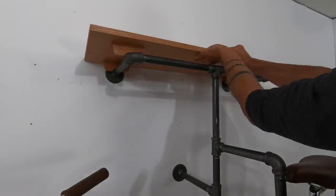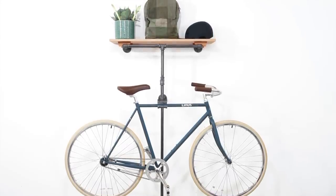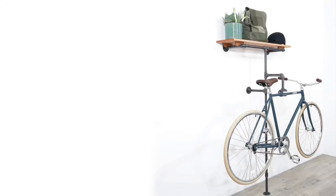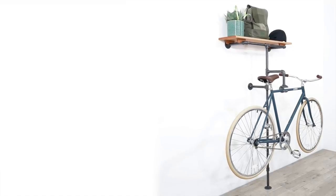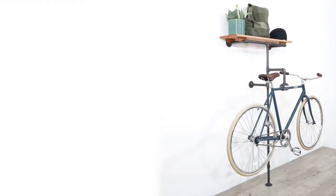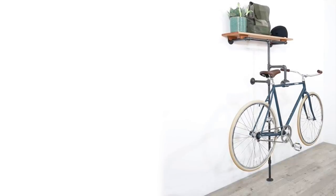The shelf fits on nicely, and boom — there you have it, additional storage. This isn't the first bike rack that we've built, so be sure to check out our website homemade-modern.com. If you're interested in other beginner-level metalworking projects, check out these videos here. If you want to see what we're working on next, follow us on Instagram and don't forget to subscribe to this channel if you haven't already. Thanks! Bye!